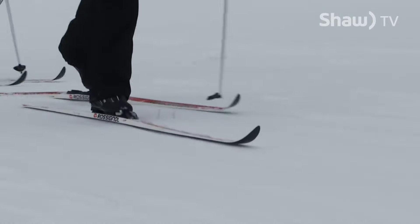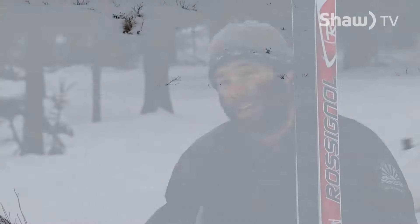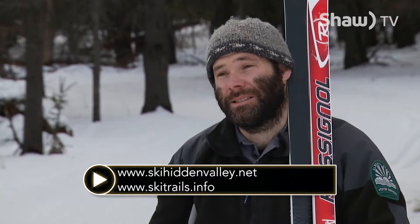If you're coming out cross-country skiing, the big thing is to get yourself ready for the day. Check the weather before you come out — Hidden Valley Ski Area has a section on their webpage which tells you the temperature out here. Also check the trail conditions at skietrails.info; that's for Cypress Hills and you can find us on there. Then come prepared for the weather.